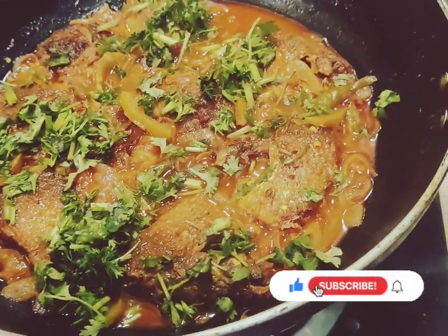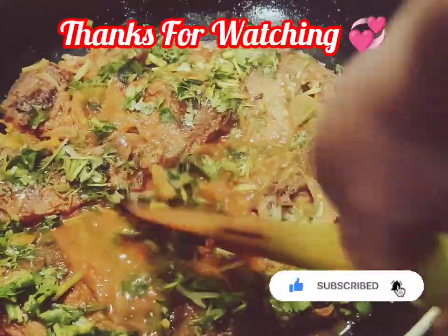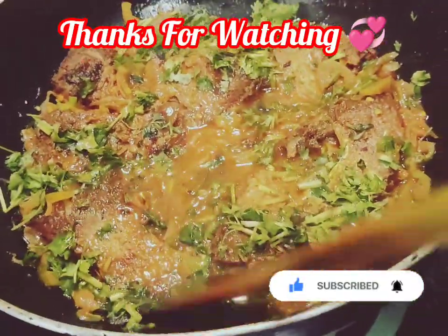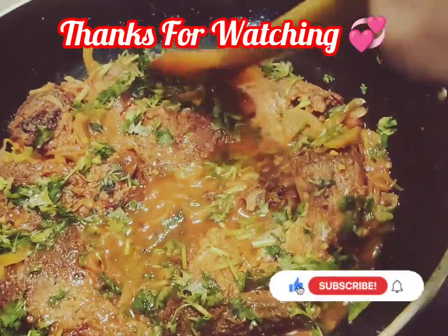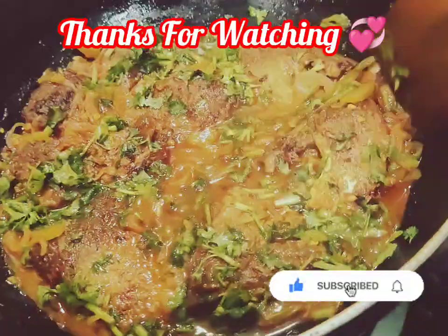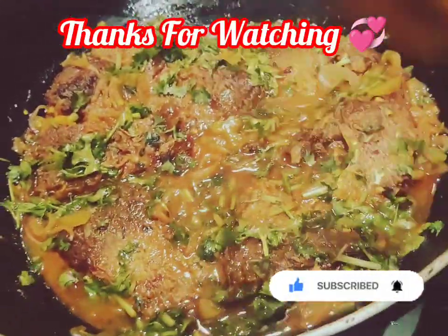Thank you so much for joining us today. I hope you enjoyed this video. Please try and comment. Allah habis.